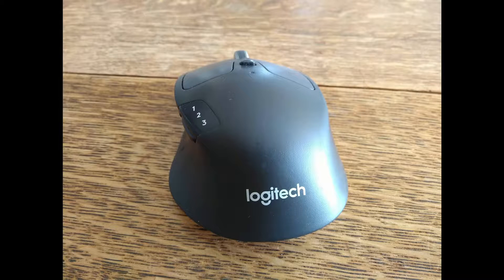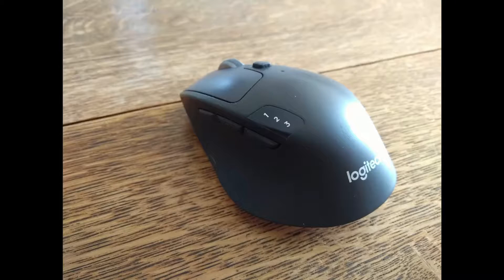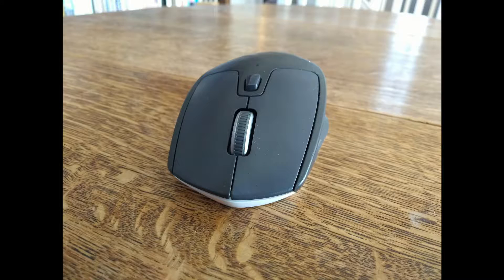Hey guys, OddDollar here. A few weeks ago, my Logitech M720 Triathlon started to play up. It randomly stopped tracking and would bug out when I moved it quickly, and seeing as it was three years old, I thought it would be a good time to get a new mouse.